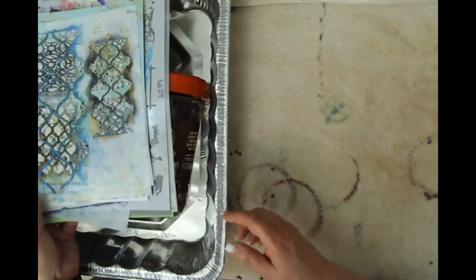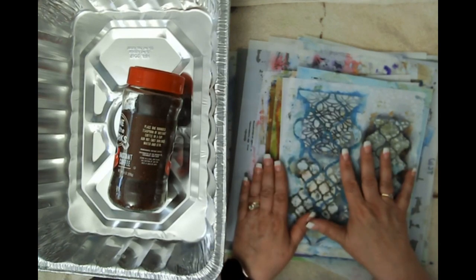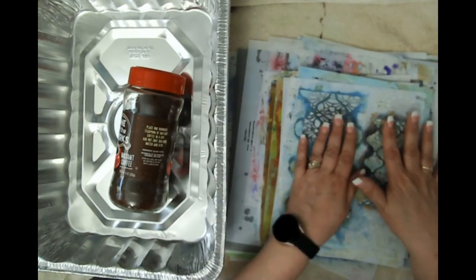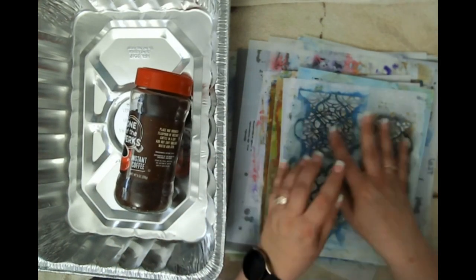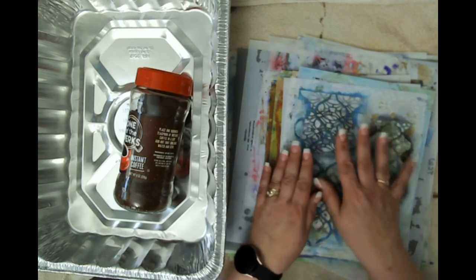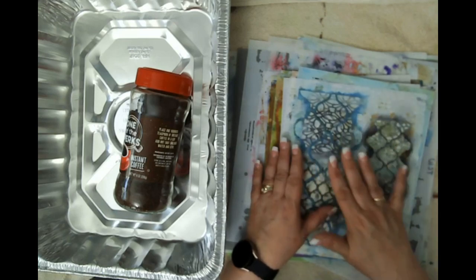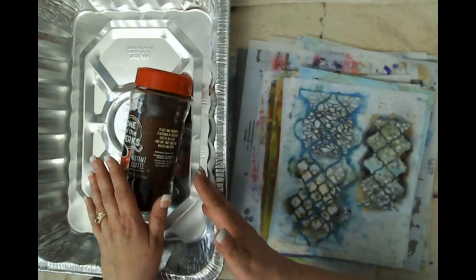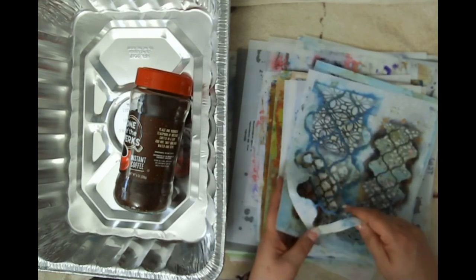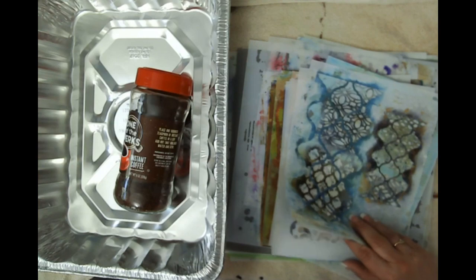The other thing I ran into when I did the batch on my own is I actually ran out of stencils. When I do this process, I basically dip my paper, put it over here, put a stencil on it or drip some acrylic inks on it, then put another piece of paper on top — flipped over on to the paper that has the stencil sandwiched in between. So I do kind of run out of stencils.